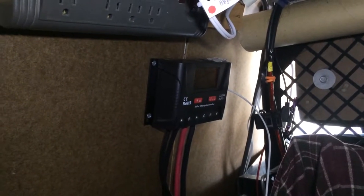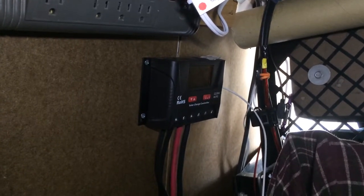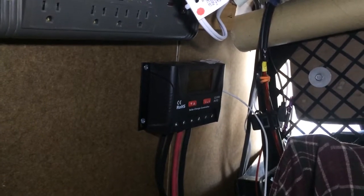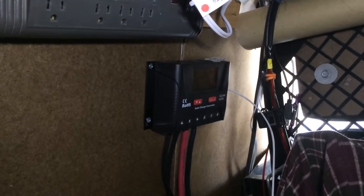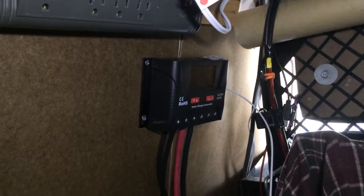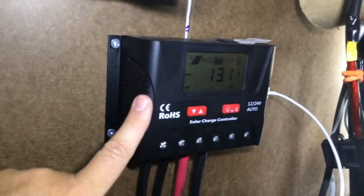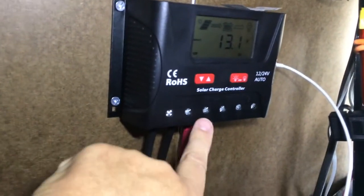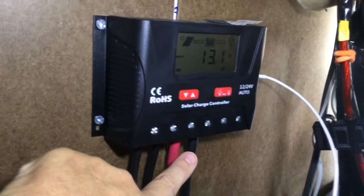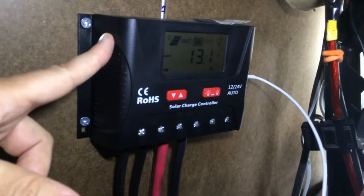Hi everybody. For those of you who came over from Adventure Bandman Brian's channel, I wanted to update you. I had left a message over there for him so he knew, but it suddenly occurred to me that I forgot to tell you guys, and I apologize for that. When Brian helped me hook up my solar, this unit here did not work — this screw here was stripped so it wouldn't hold the cables. So I had to contact the company and they were really great — they sent me a brand new one right away.